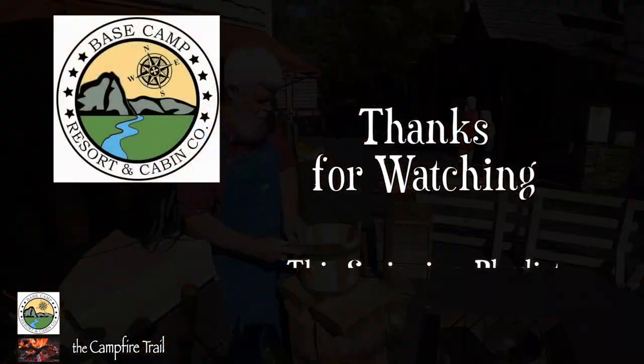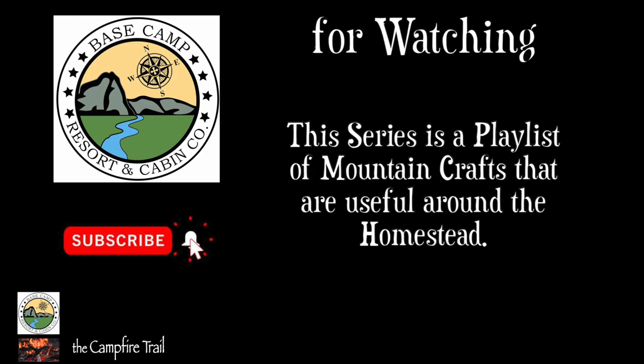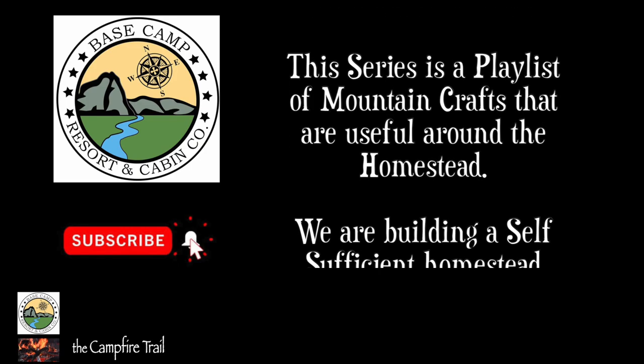If you've enjoyed this video, give it a like and a share and don't forget to hit the subscribe button below and the notification bell. See you next time. Bye.